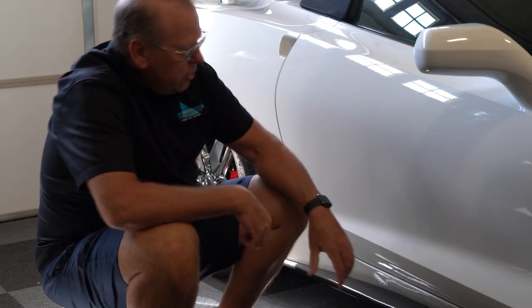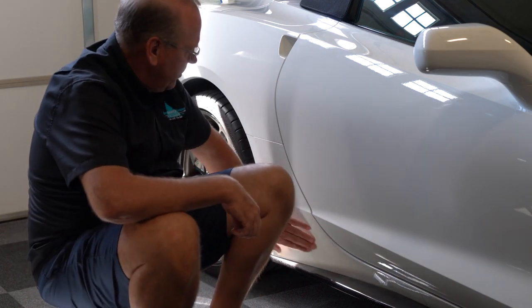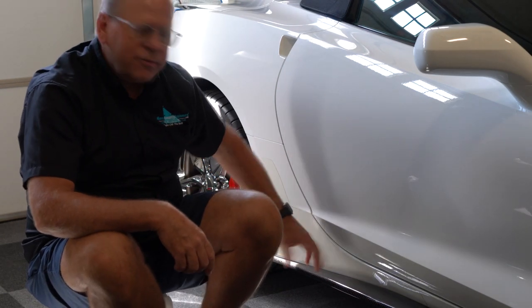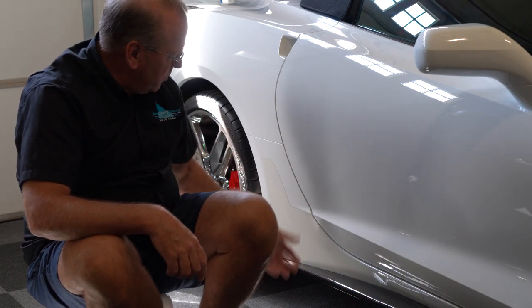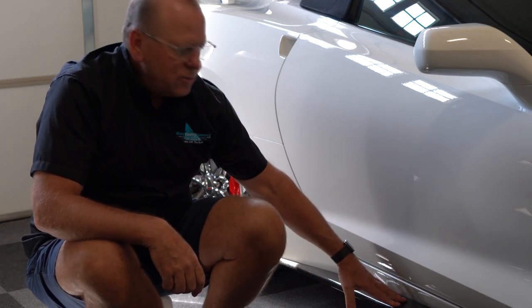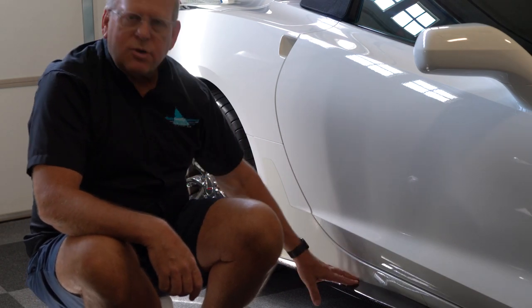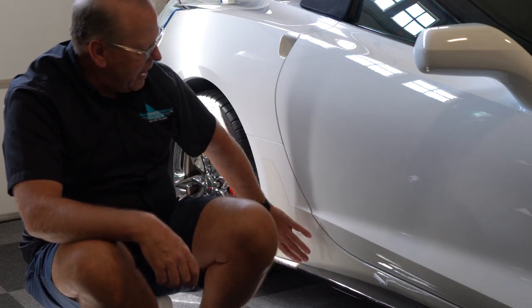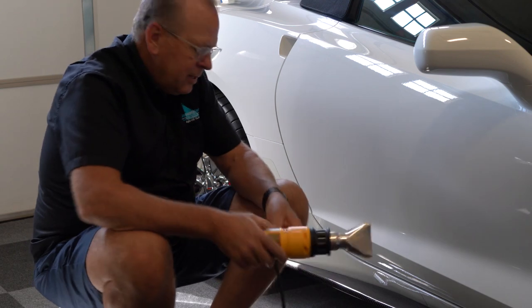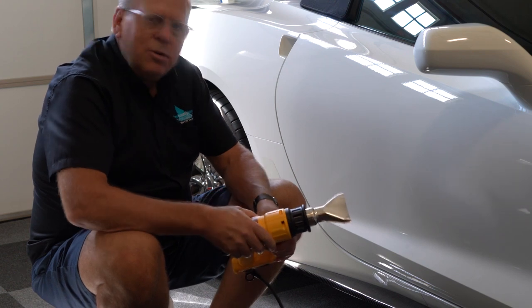Today I'm going to show you how to remove the rock protection film that GM puts on the C7 Corvette. This film over time collects a lot of road dirt, it discolors, and it really looks horrible. My car didn't come with skirts, so I added skirts, and now I can remove this rock protection because the skirts do the job that this film was doing. I have a heat gun and I'll let you know the temperature as I go.